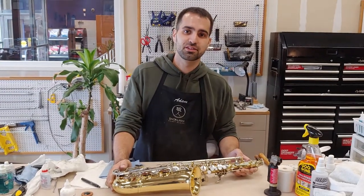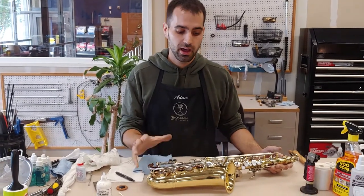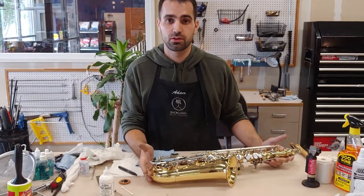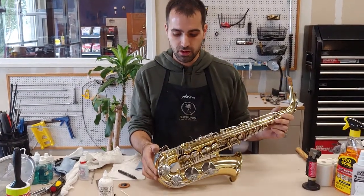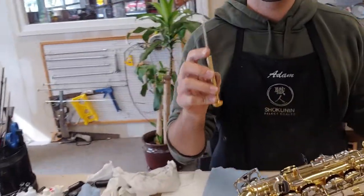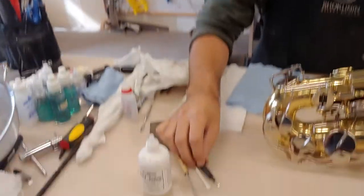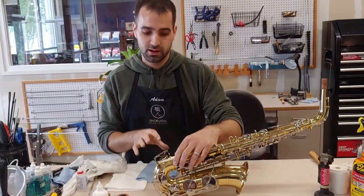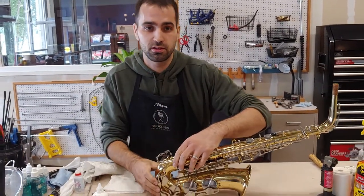Hey everybody, this is Adam at David French Music for Talking Shop. I'm going to be walking you through today how to diagnose when it's time to bring your alto saxophone or equivalent saxophone in for repair. All you're going to need is a 1/16th screwdriver — this is just mine on the bench — a Phillips head, just a common one will do, and a hazmat suit, which isn't included. You need an iron stomach to actually look into this one. Luckily my Yamaha apron keeps me impervious to low E-flat pad syndrome.